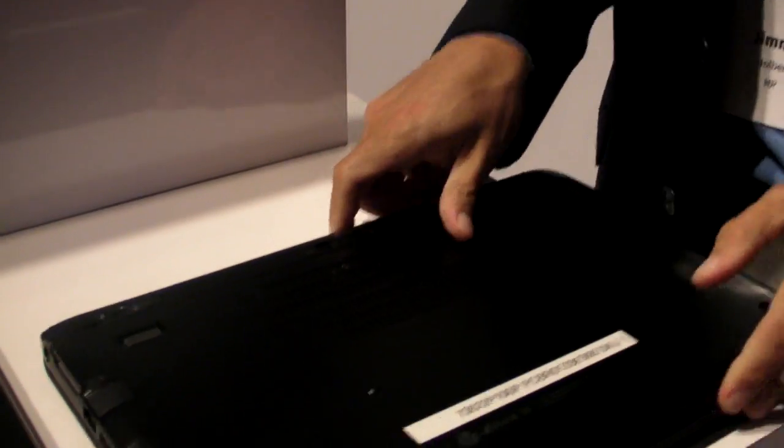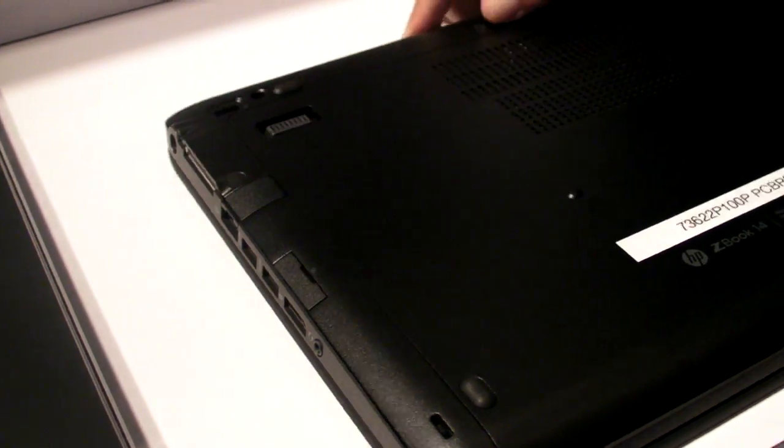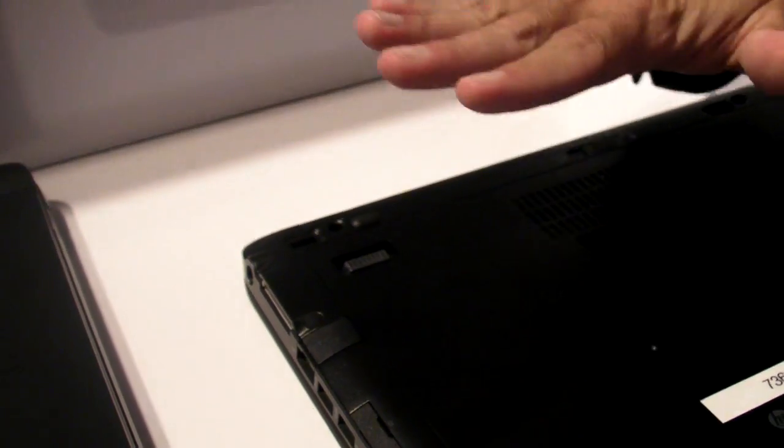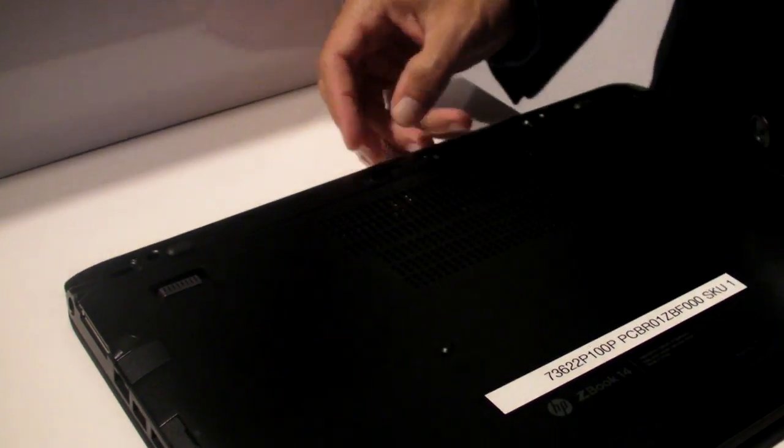A smart card for security authentication purposes is included on all three of our mobile workstation products. There's also an external battery connection here, so you can attach a slice battery to the bottom of the system to get increased battery life.